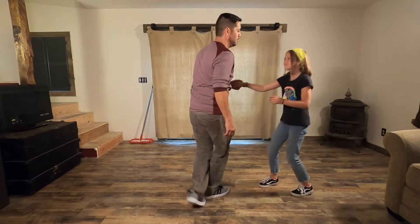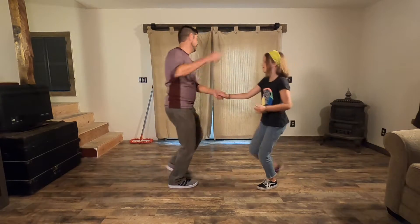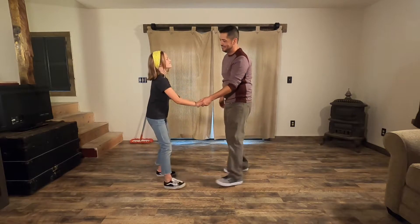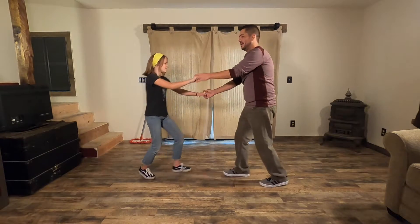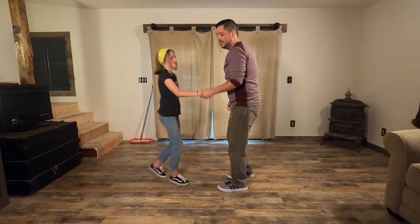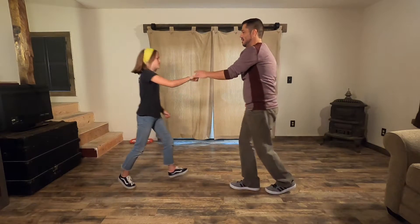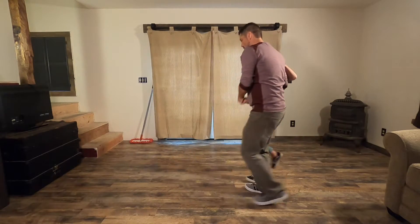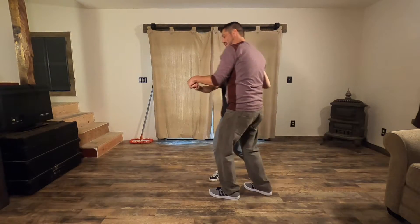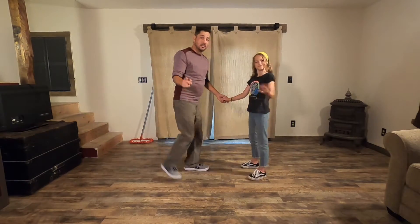And She Goes, and back, and basic. Dad Goes, back and basic. Back and Sweetheart. Bring her to your side, back, and send her out. And back. Into close with an underarm. Here's your basic. Dads get out in front. Back to the beginning again.